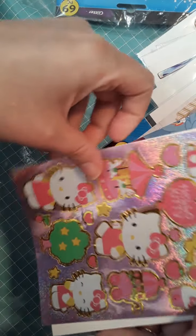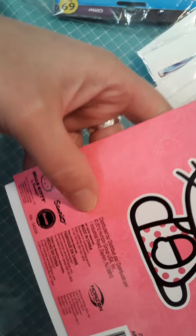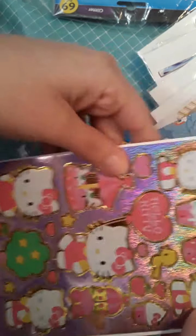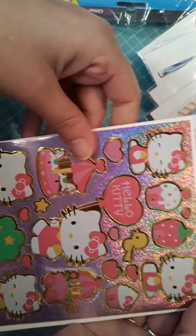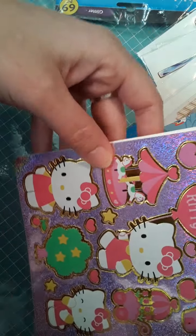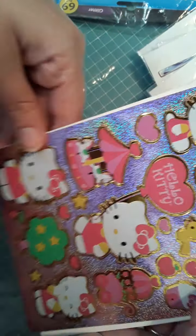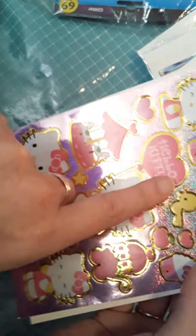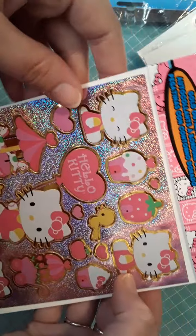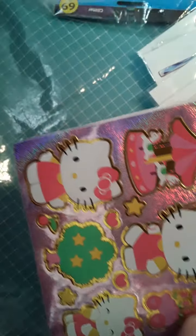I wanted to show you from my older collection — more Hello Kitty stickers, because they're very popular now. This one is from 2012, made in China. Hello Kitty stickers — she's got all these delicious treats, cupcakes, little carousels, doing all these fun things. It is on a holographic sheet with a gold foil edge. Love Hello Kitty — she just makes anything look absolutely adorable.